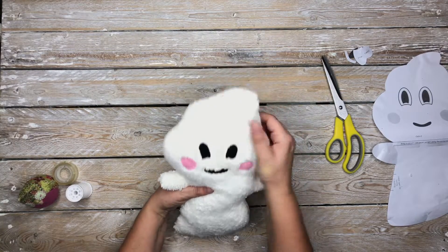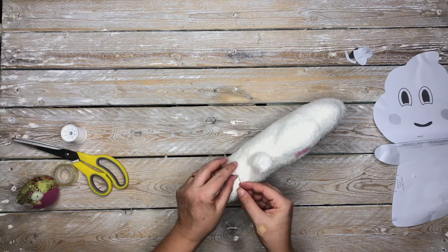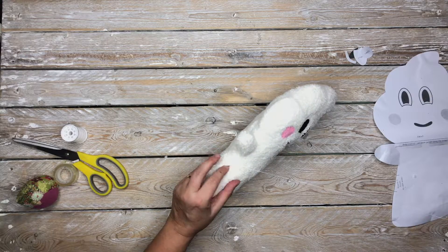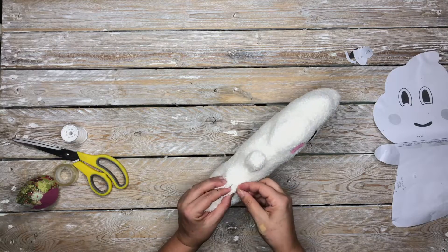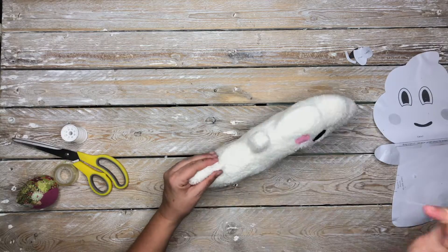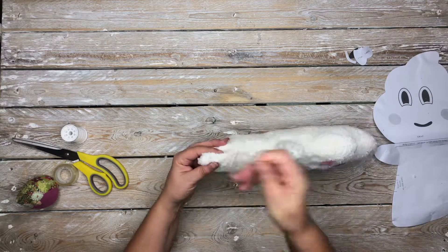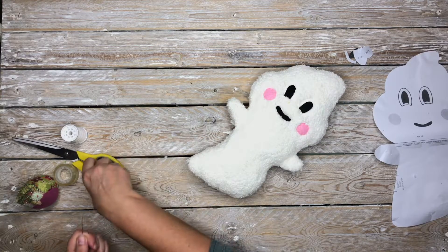We just need to close up that hole — and that basically is your whip stitch closed. Very simply, whip stitch closed. Hello Boo is almost finished. And that is Hello Boo — finished!